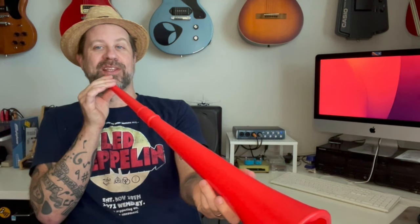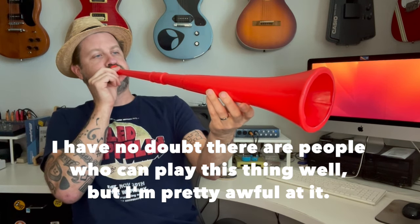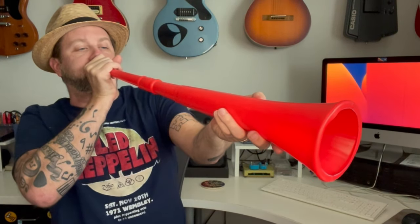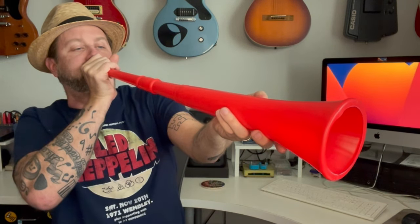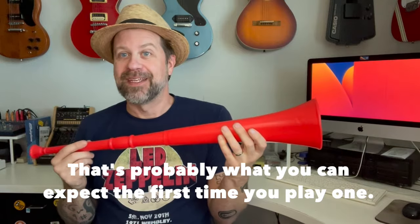That sounded horrible. Let's try that again. Maybe not so much of that sound and just try more straight blowing. It is very loud. So I could see where doing this at a sports game would definitely get people's attention.